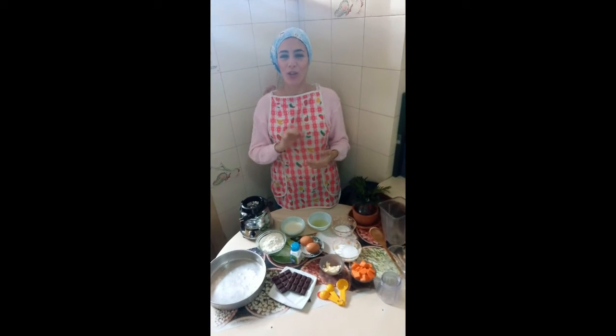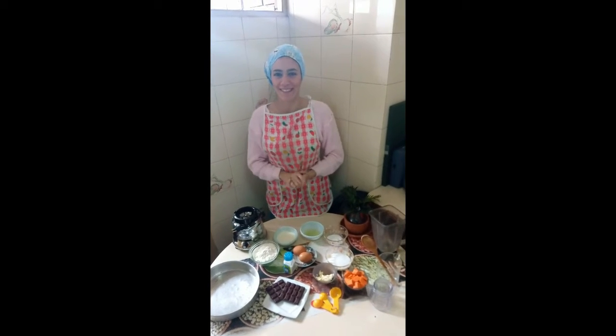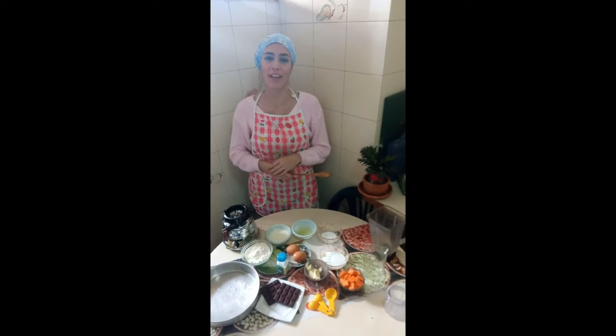Hello, in this video I am going to show you step by step how to make a carrot cake with chocolate cover. This recipe is perfect for those people who don't have an oven. This is an excellent option for them.